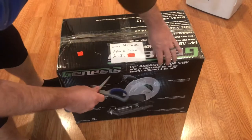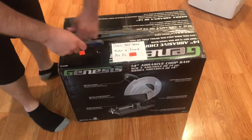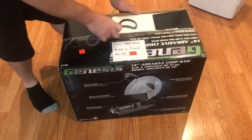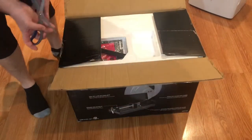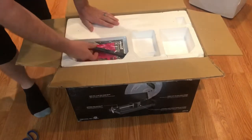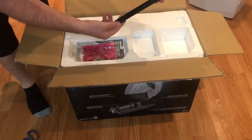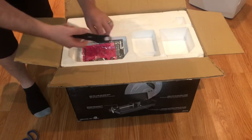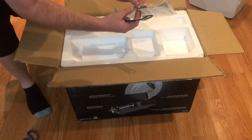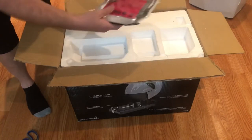Let's get to opening this thing. This is what it looked like when she opened the box. There's something in here — looks like a tool to maybe take the blade off — still in the bag, a couple of springs, and the manual. All of it looks like it's never been touched.